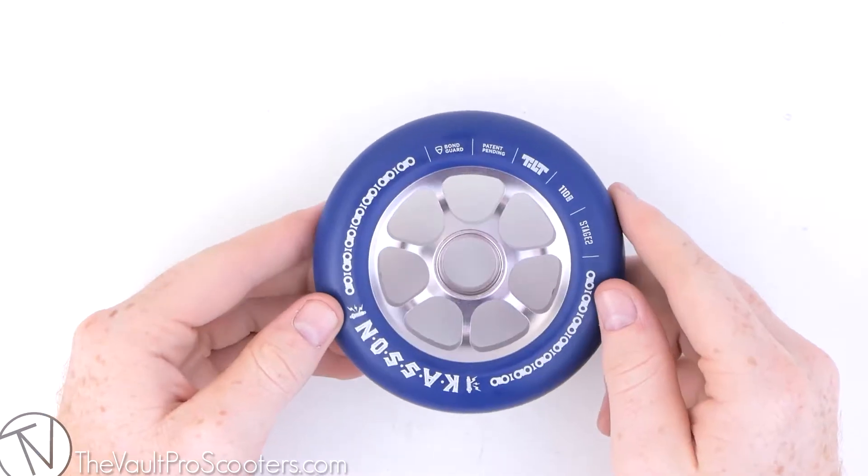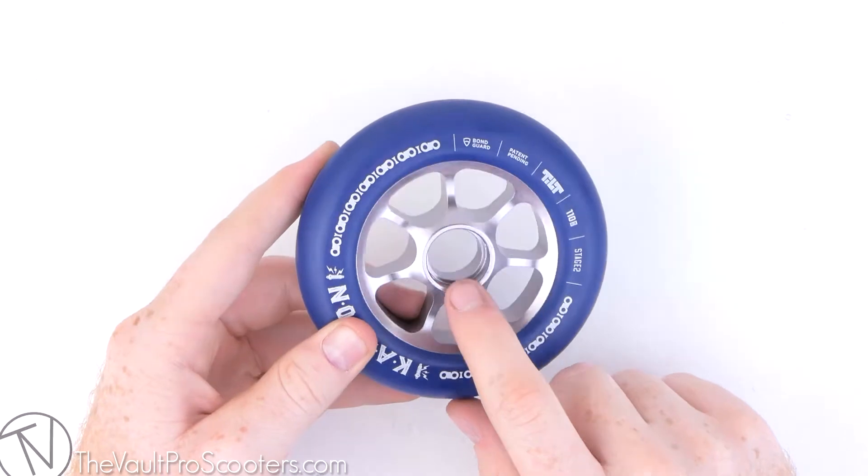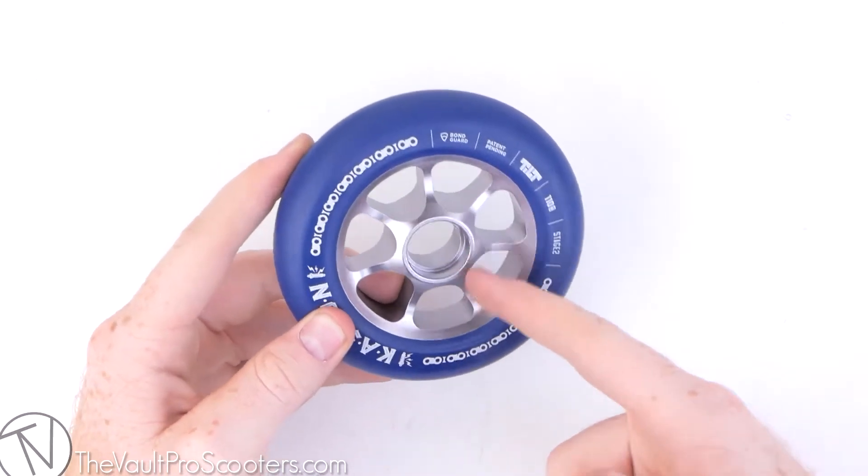These wheels are sold individually, so if you're looking to get a pair, you're going to have to buy two of them. They are also sold without bearings, so if you're looking to get bearings, you're going to have to buy some of those as well.